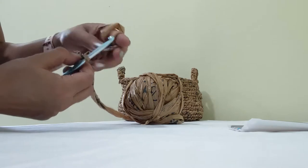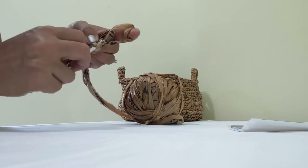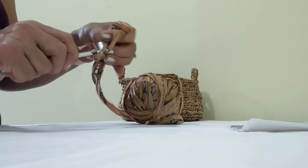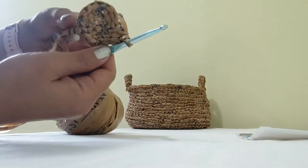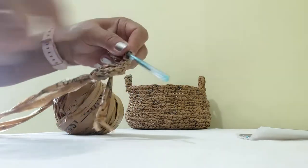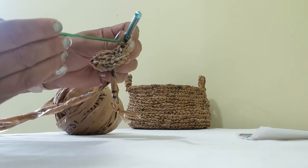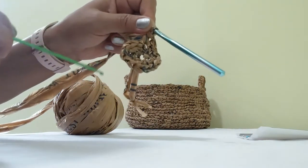The plastic yarn is not as easy to work with as wool, but once you get used to it you'll just go through it — the first round is always the most difficult. I am at the end of the second round. You can count: 1, 2, 3, 4, 5, 6, 7, 8, 9, 10, 11, 12, 13, 14, 15, 16 — so we have made 16 stitches.